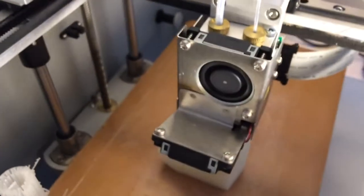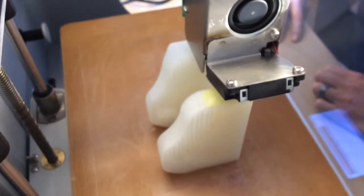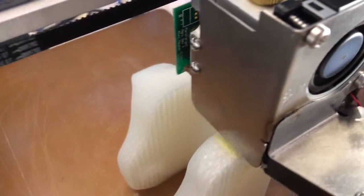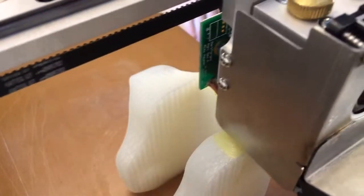I wonder how much it's going to do. Is that it? Just one layer and then it seals up on top of it. No, it just looks like the primary tool.